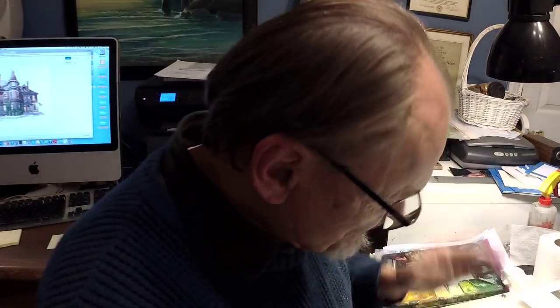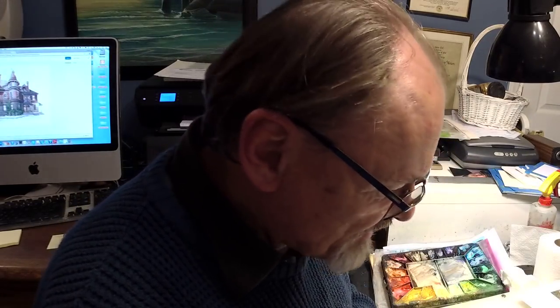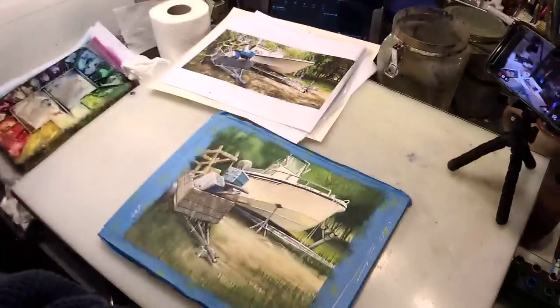Having said that, my favorite watercolorist in the world is Alvaro Castagnet from Uruguay, South America — my favorite in the world. And he uses opaque white at the end of his painting. I don't know how many people could look at his stuff and say you're no good because you use white paint, because he's maybe the best in the world, in my humble opinion.